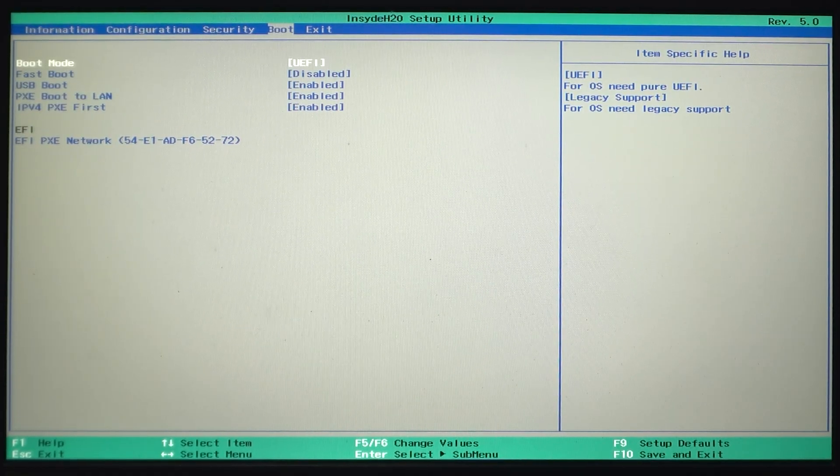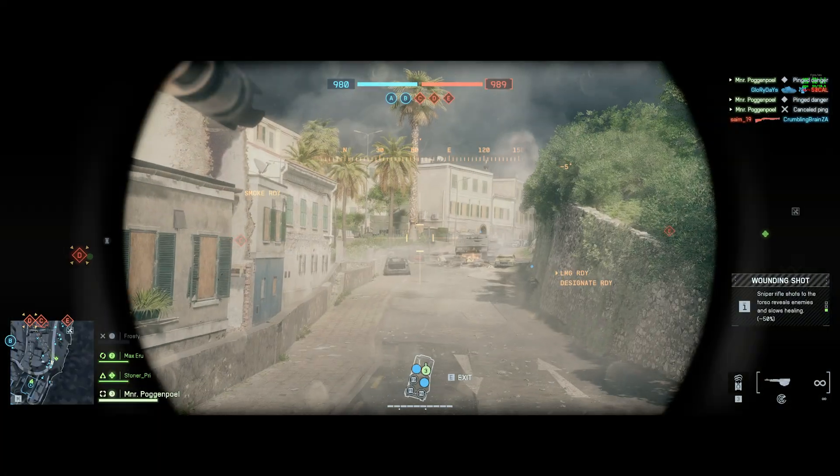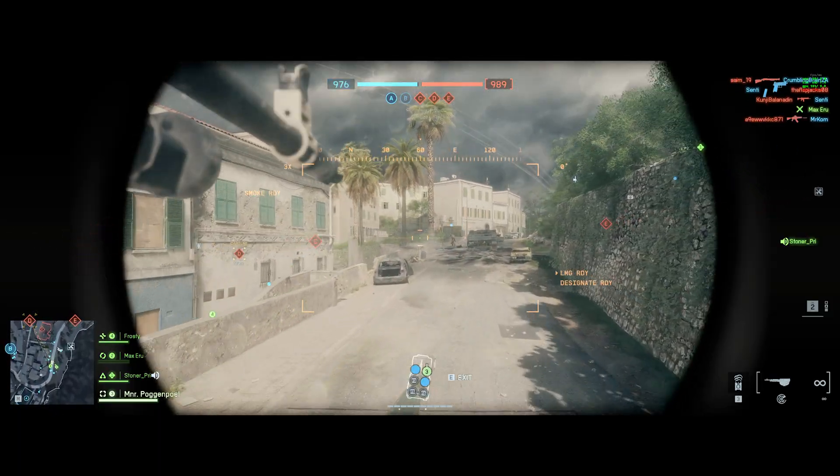Then hit right to go to the Boot tab and Boot Mode. Change this to UEFI from legacy support. That's it. Head to the Exit tab and choose Exit Saving Settings to save your settings and get back into Windows with UEFI enabled and Secure Boot turned on. It's that simple.